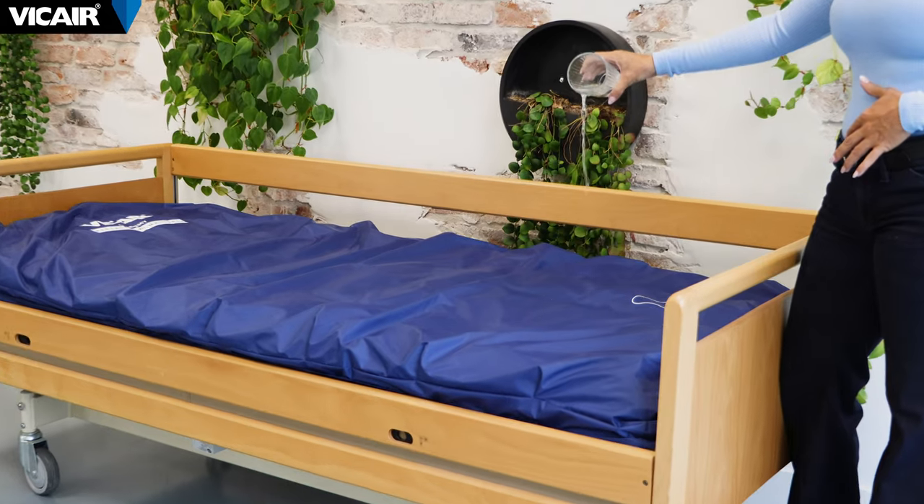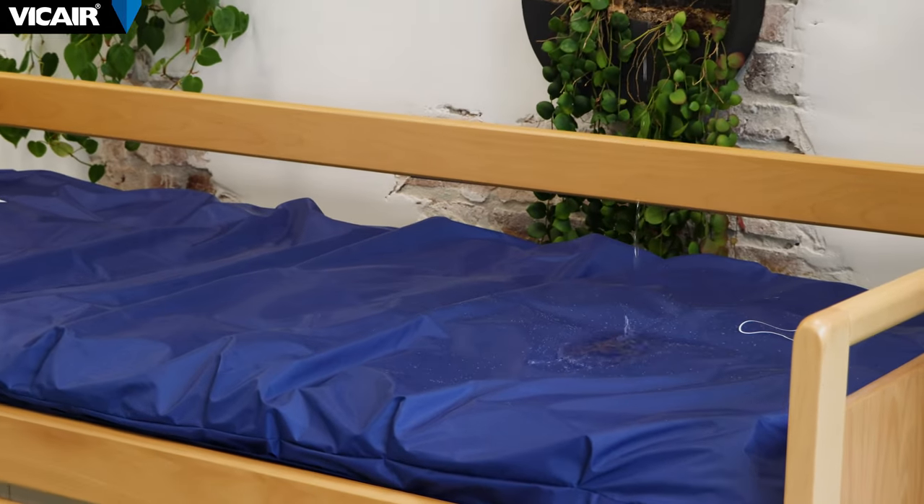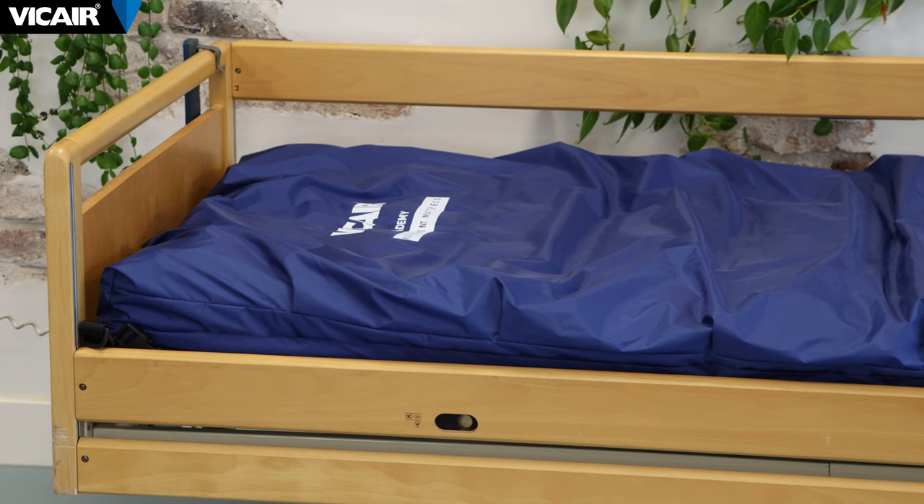The top cover acts as a fluid proof protective barrier shielding the mattress from dirt, spills, wear and tear, preventing contamination to the underlying layers of the mattress while maintaining cleanliness and hygiene of the mattress.